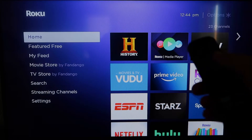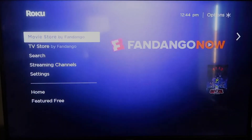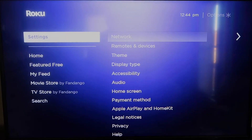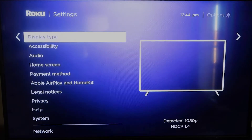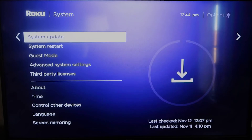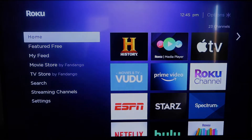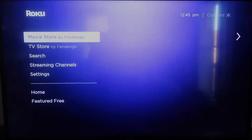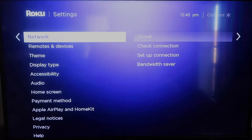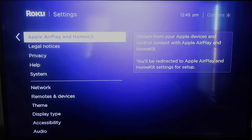First, grab your remote control and hit the home button if you're not already there. On the home screen, make sure your Roku is up to date on its latest firmware. Go down to Settings, click over to System Update, then click OK and Check Now — it'll confirm you're on the latest software. Once done, click the home button again, go back to Settings, and click on Apple AirPlay and HomeKit.